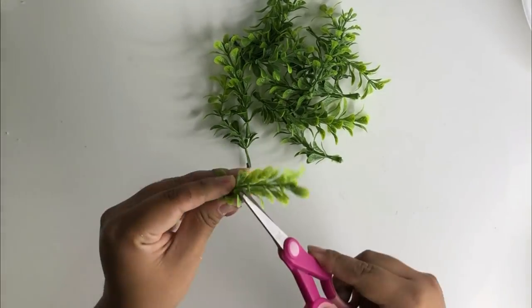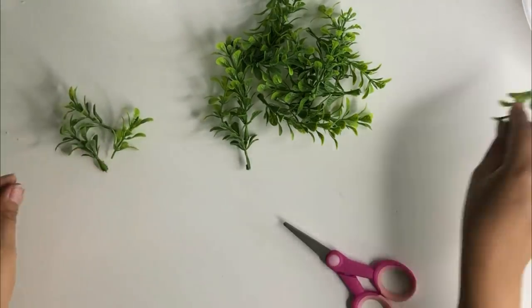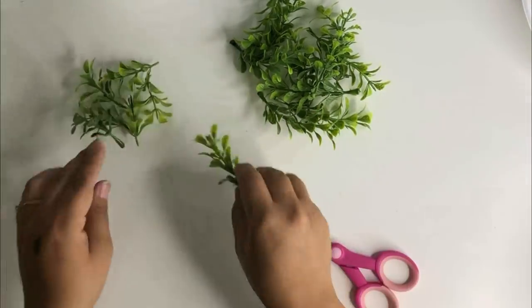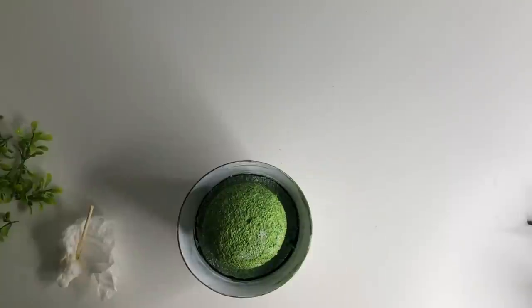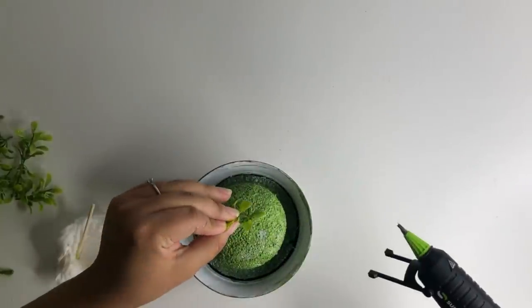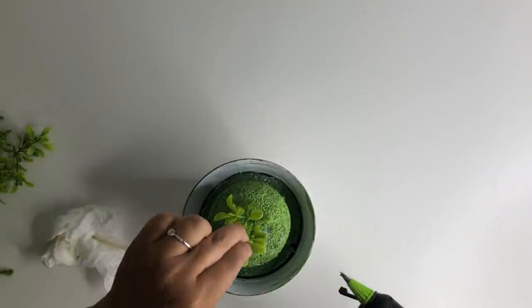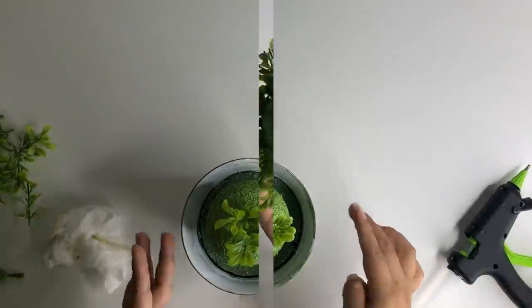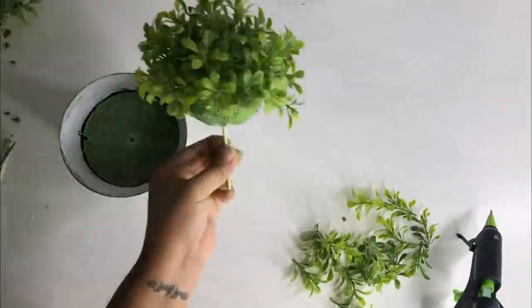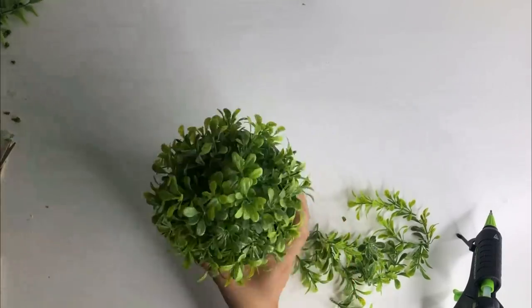While this is drying I am going to cut the boxwood greenery — the boxwood greenery I'm using is from Walmart. I am going to cut each stem in half. Once it is dry I'm going to start adding the greenery. Because the ball got a little bit hard because of the paint I am going to use a score stick to make holes, then add glue to the greenery and add it inside the hole so that it is going to last. I didn't glue any of the greenery at the bottom because you cannot see it once it is inside the planter.